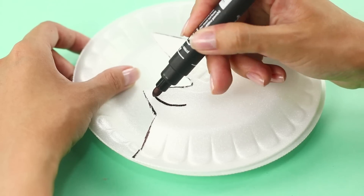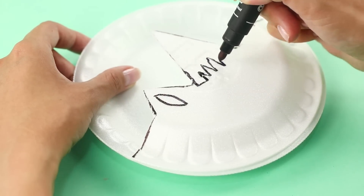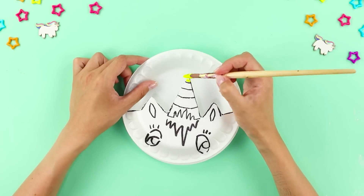Draw bangs, ears, and eyes on the cut. Decorate the unicorn with bright colors.